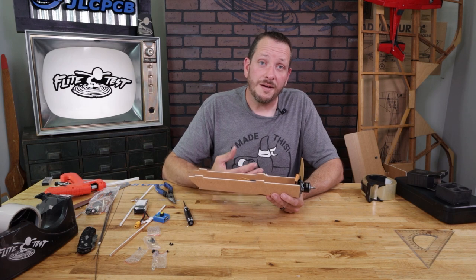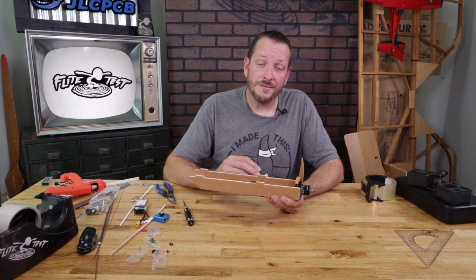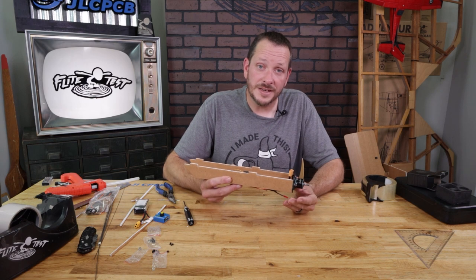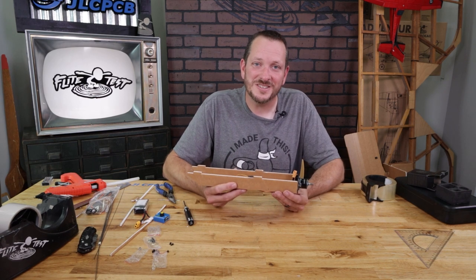You're also going to see that we have a new style firewall on our premium power pack kit. Some of our older kits are going to have our original wood firewall. The process for putting this together is the exact same. We're also going to show you how to mount different styles of motors whether it's an X mount or a direct mount. Let's go ahead and get started.